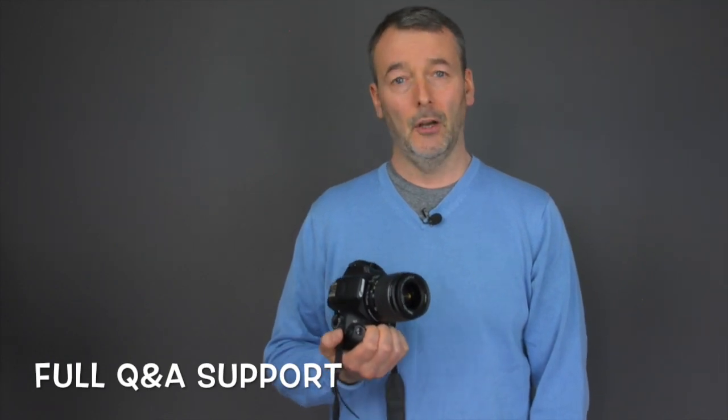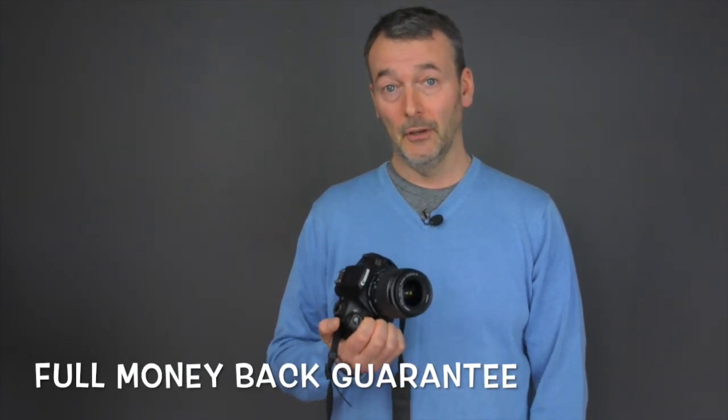This course really does cover all the bases, and all the videos have over-the-shoulder content so that you can see exactly what I'm doing. All the videos are exclusive to the Canon 1300D. So if the Canon 1300D or Rebel T6 is your first DSLR, or you bought it in order to take your photography a stage further, then this course is perfect for you.